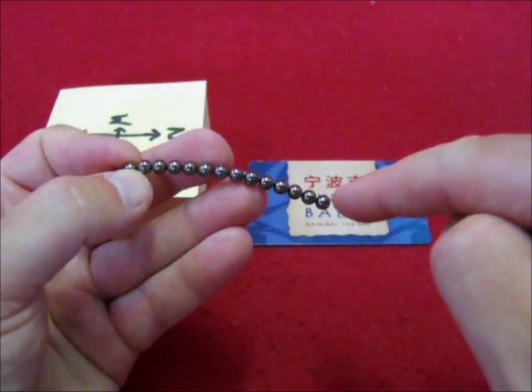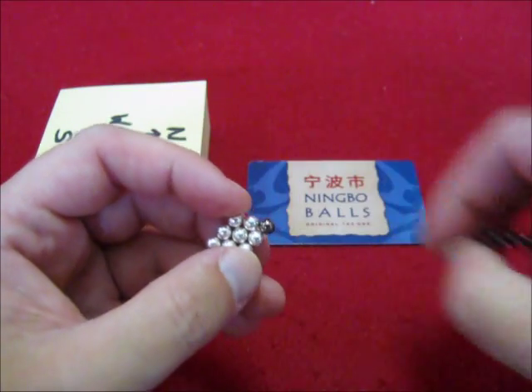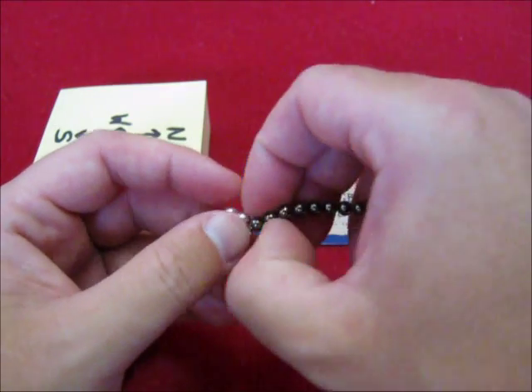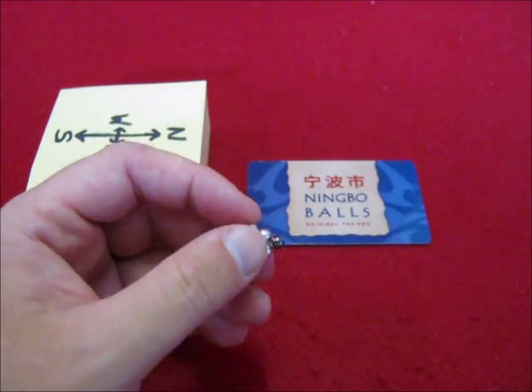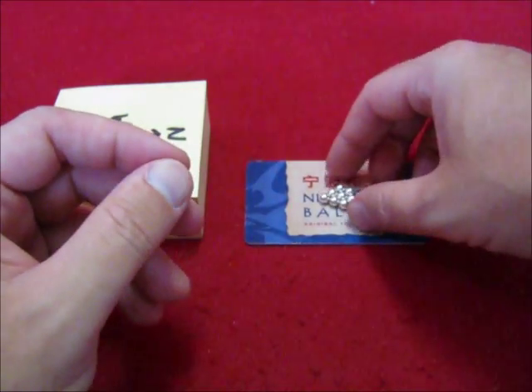Now, this is going to be either north or south — we don't know that at this moment. Let's find out. These are going to influence each other, so you have to make sure these are on a different location.